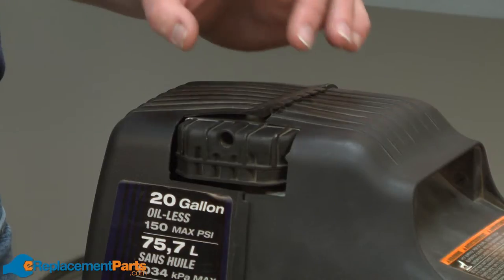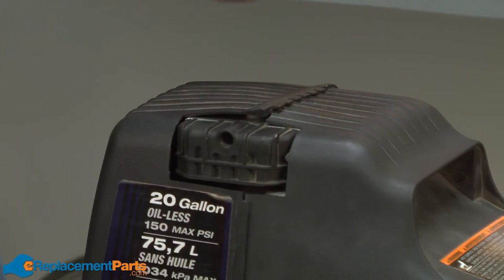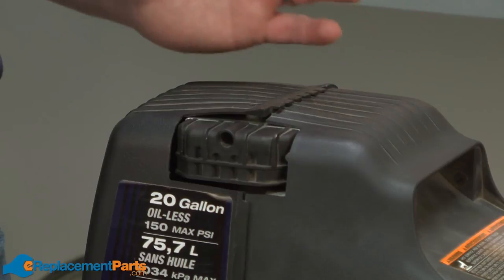All of the parts used in this video and many more can be found on our website at eReplacementParts.com. The air filter shape and location will be a little different on each air compressor, but it will almost always be found on either side of the air compressor's head.